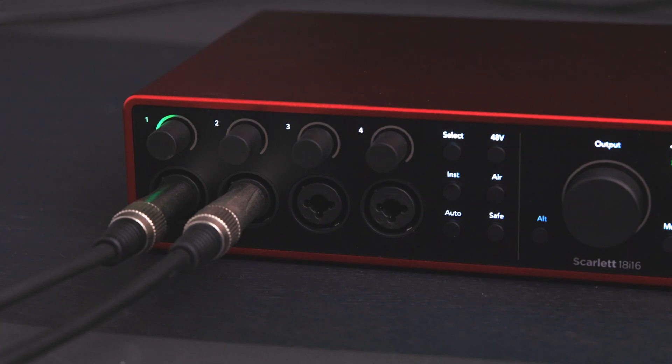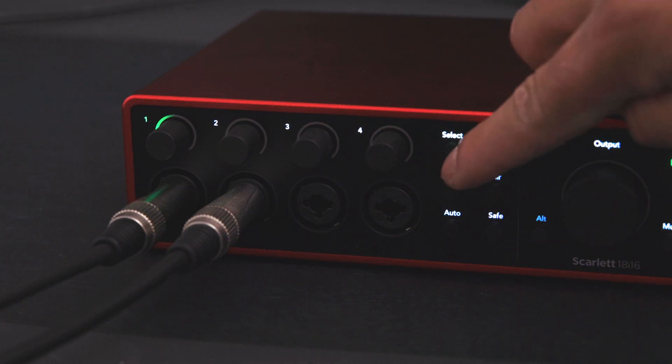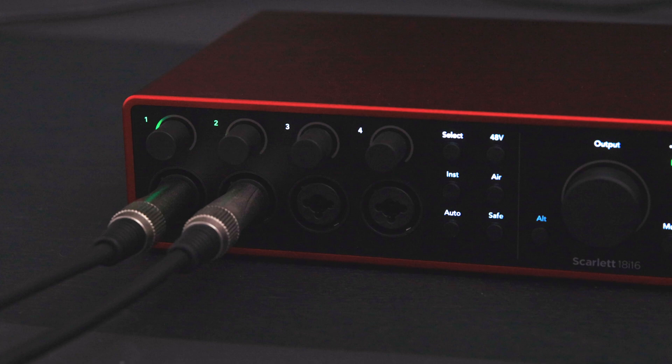Stay inspired and set your levels in seconds using Autogain. We want to apply Autogain to the two channels you've plugged your line level equipment into. We can do this by stereo linking the two channels we're using — simply press and hold the select button for 3 seconds.